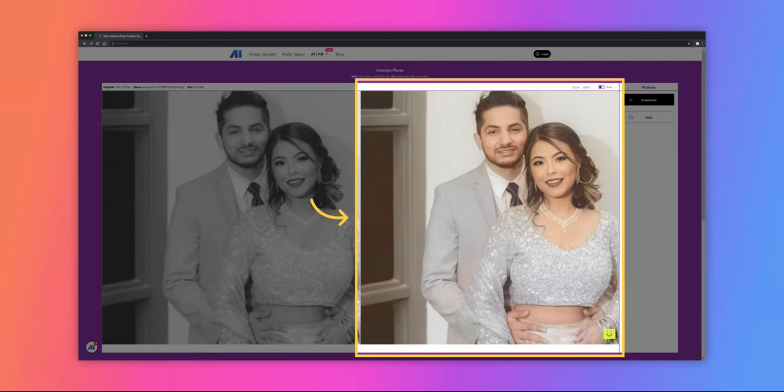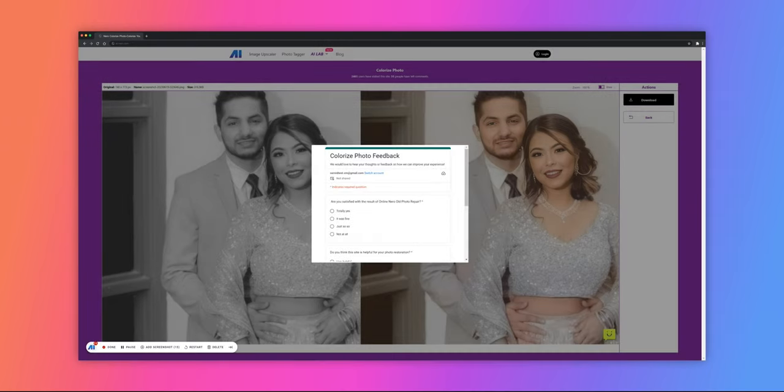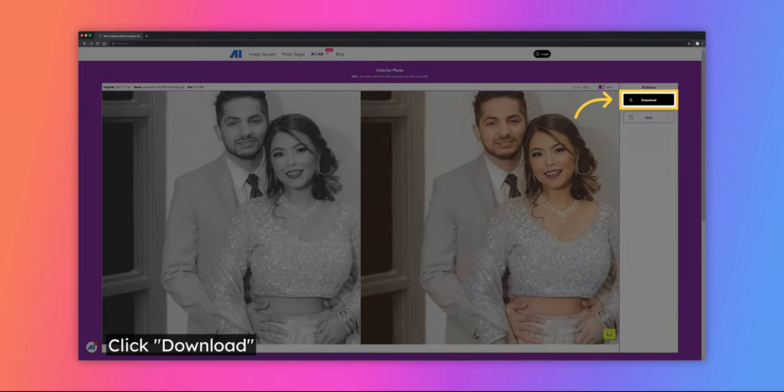There you go — here's the before and after comparison of your photo. We would love to hear your thoughts or feedback on how we can improve your experience. Click on the smile icon and please take a moment to fill out the form. Tell us your thoughts about our tools.